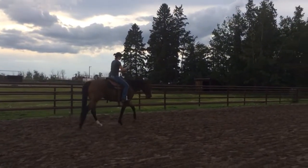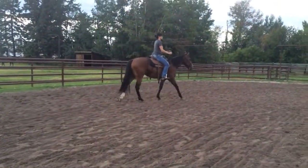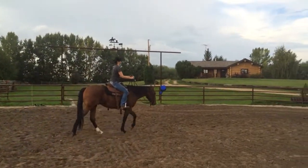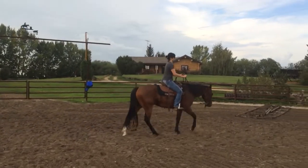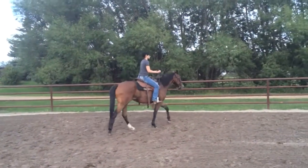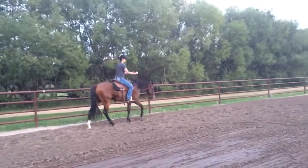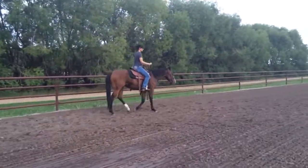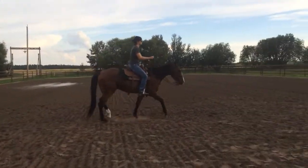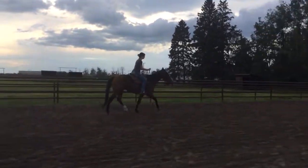So everything is going to the right. Your right shoulder is a little bit forward, your right hip is a little bit forward. Your hands are kind of flapping around — getting rhythm with his walk. Now we're going to pick it up into a trot. You're on the right diagonal, which is great. Right shoulder forward, right hip bone forward.